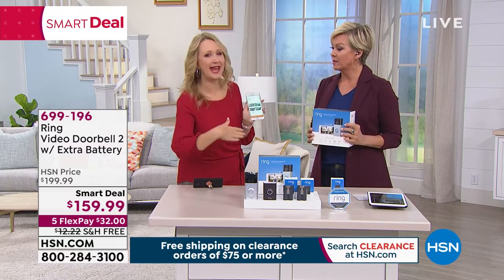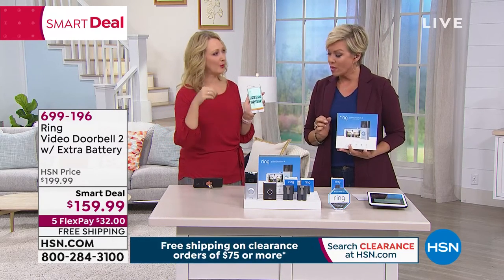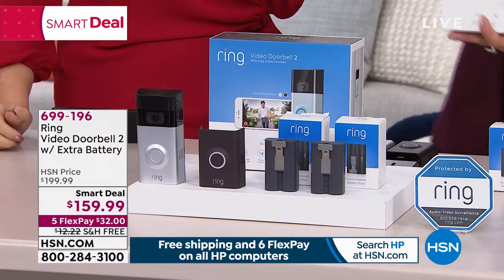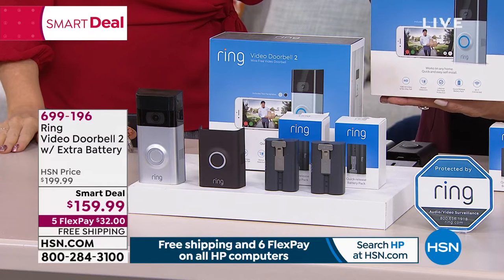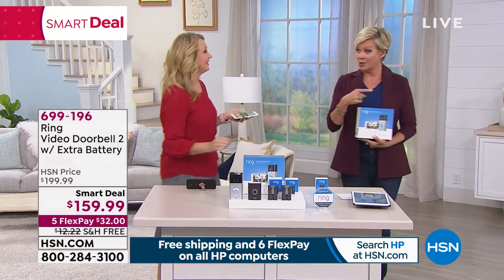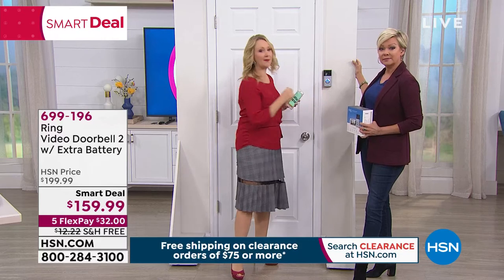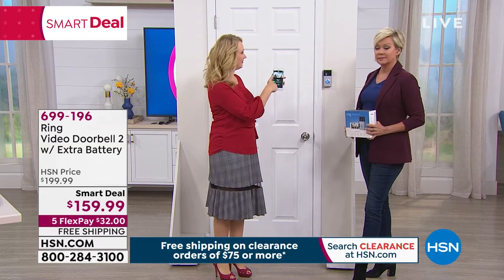You're getting both face plates. This is normally a $200 system with one battery — we give you a $40 break, add a battery, add free shipping — only $32 on a flex pay, any card of choice. An extra flex can be added with the HSN card. You've got all the way through the end of January. The aesthetic is really sleek, very cool and modern. When someone rings your door they hear the tone, see the blue spinning circle, and wherever you happen to be, you get that notification right on your phone.